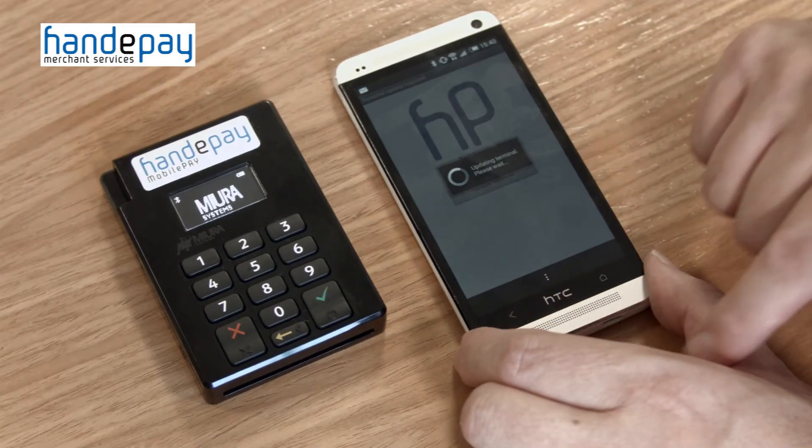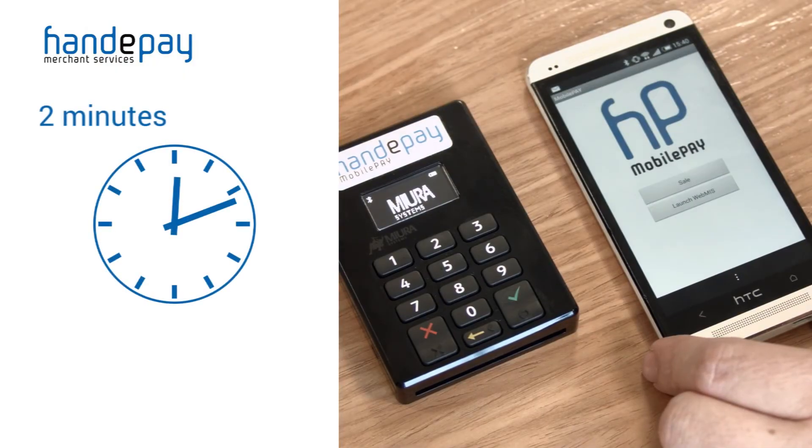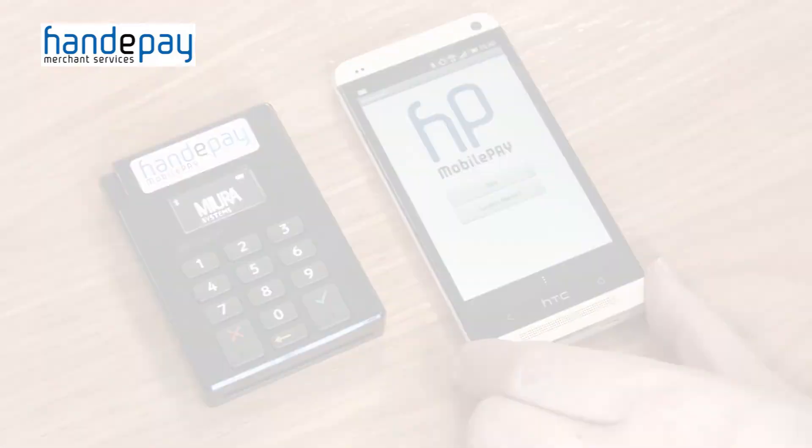The app may need to do a full configuration of the terminal, in which case leave it to run. This will take approximately two minutes to run. Once this is completed, you are now able to take your first payment. Thanks for watching and please watch this space for more helpful handy tips from HandyPay.